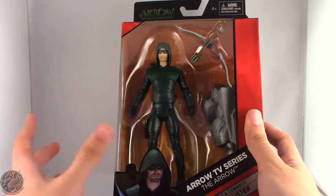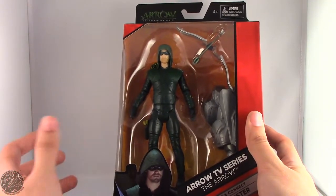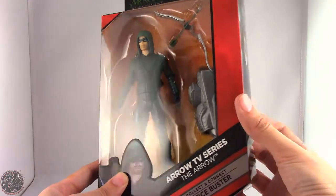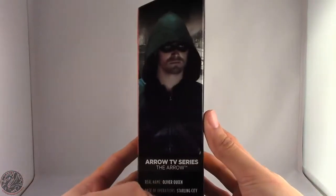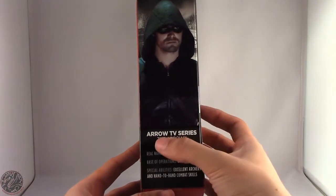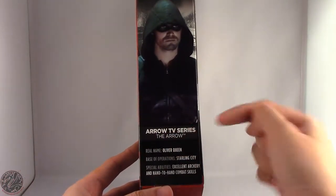There are a few things that I really don't like about this figure right off the bat, but we'll get more into that when we actually have him out of the packaging. On this side we have a nice image of Stephen Amell as Oliver Queen. This is from the Arrow TV series, The Arrow.